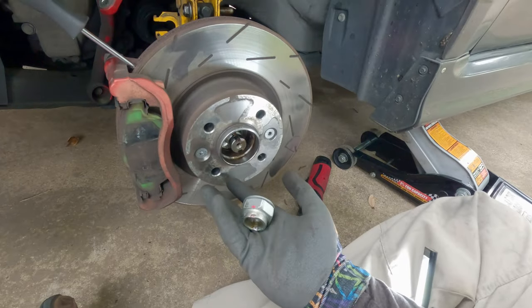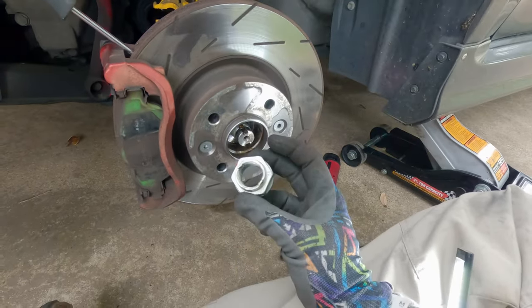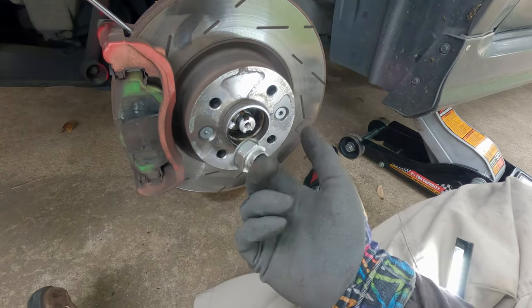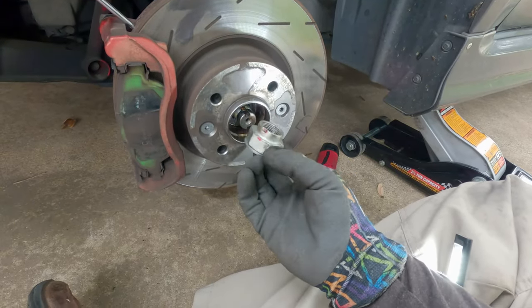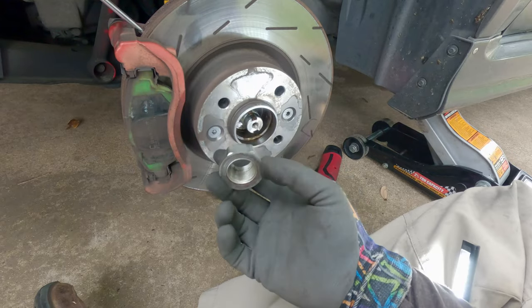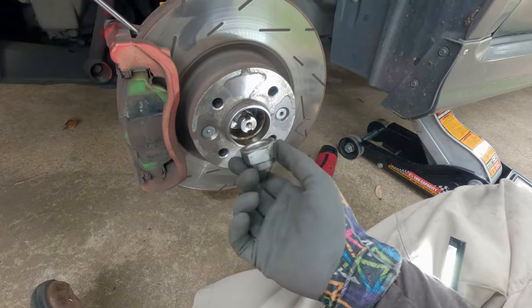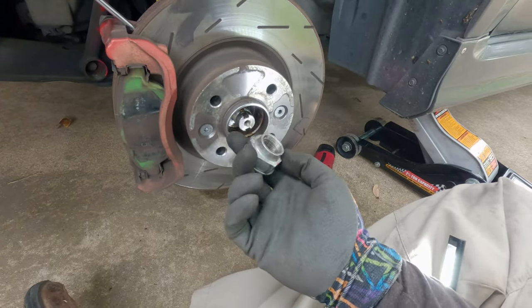You are going to need a new axle nut. These aren't reusable because of the staking, and of course you can find these at bookautoworks.com. I'll leave a link in the description below. On my website I have the part numbers for everything listed, so if I'm out of stock or you don't want to buy from me, just look up the part number and find it somewhere else. I'm just here to help you guys.